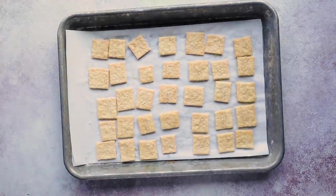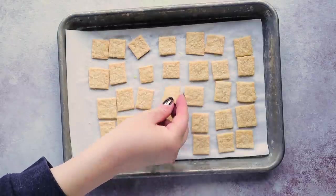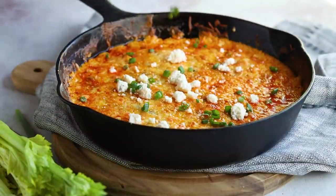Checking on our crackers — we're going to let these cool completely before using them. The longer they sit, the more they cool, and the crispier they're going to become. If you want to store them, I recommend storing them at room temperature in a brown paper bag; that will also help crisp them up.